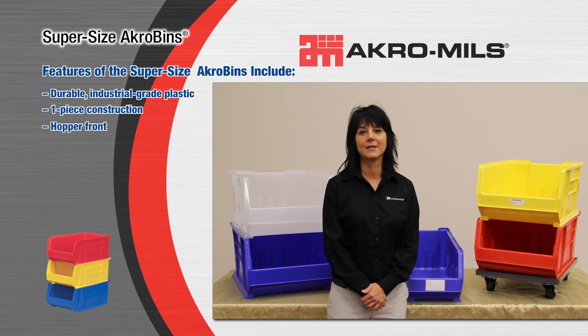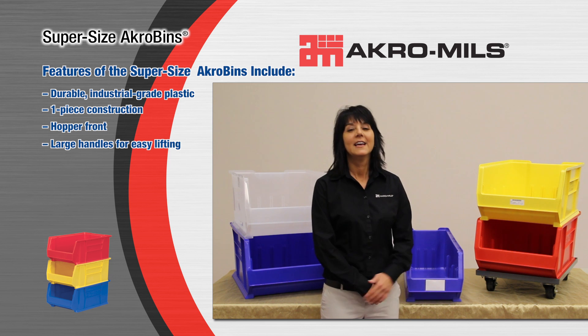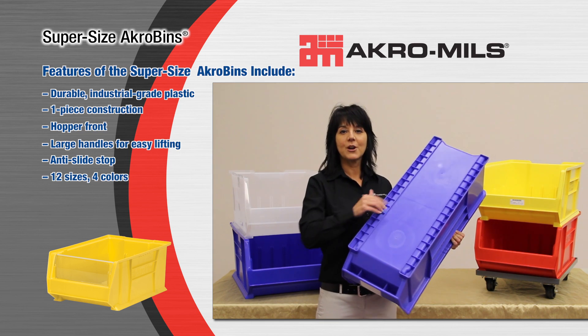Supersize Acrobins are the industry-leading large parts storage container, easily recognizable by the Acrobin logo on the side of the bin and the 5-digit part number on the bottom.